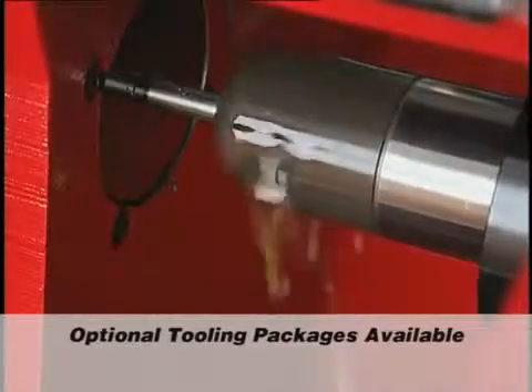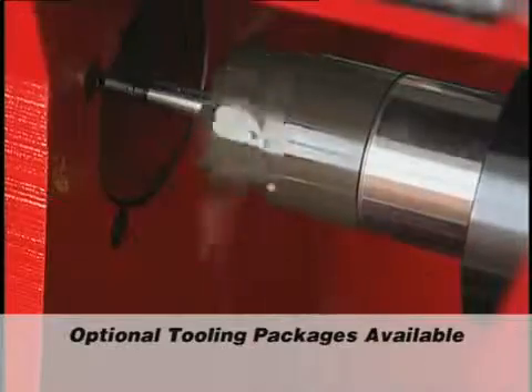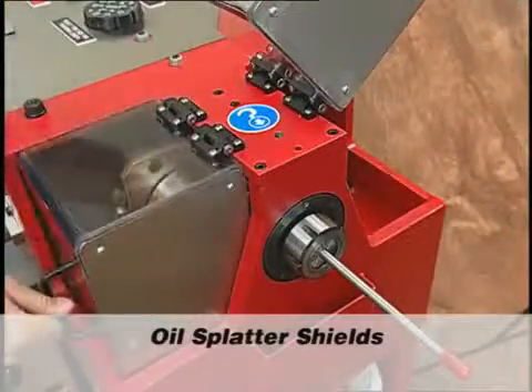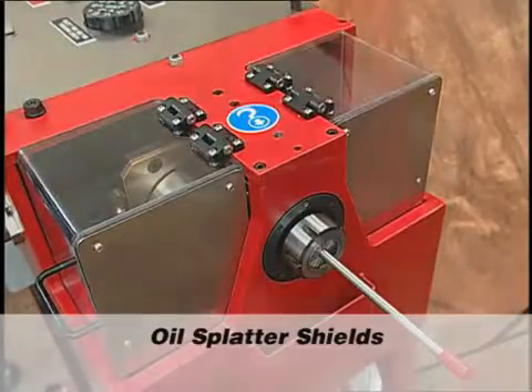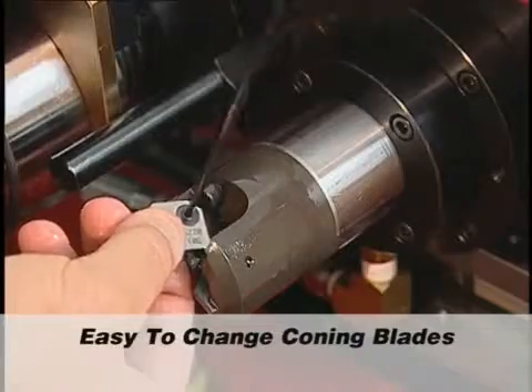Customers purchase tooling packages, including collets, coning blades, and die chasers, depending on what size tubing they are working with. Oil splatter shields are an added feature that increase workplace safety and prevent spilling oil during operation. Coning blades are easy to change with the included hex wrenches.